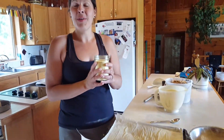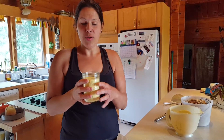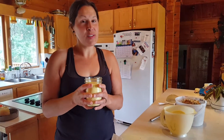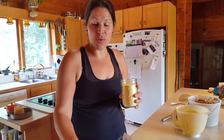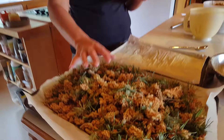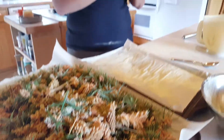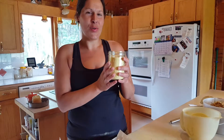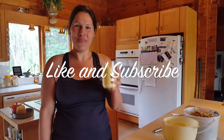Once you collect your pine pollen, you want to keep it in the freezer because the shelf life is not very long. You can also keep the pine cones in the freezer if you want to keep those. I'm just going to put my powder in the freezer for this year and enjoy my pine pollen. Thank you again for watching and we'll see you next time — bye!